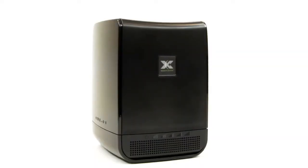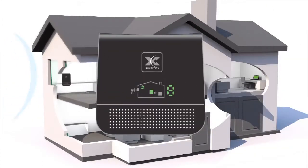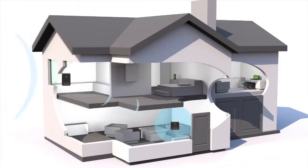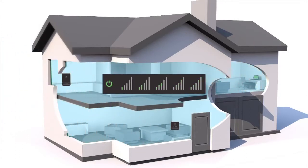Start with the window unit. Signal from your mobile network's tower reaches your home. The window unit collects that signal and passes it on to the coverage unit, where it's amplified throughout your home. For this to work you must have at least one bar of 3G service, but more bars is always better.